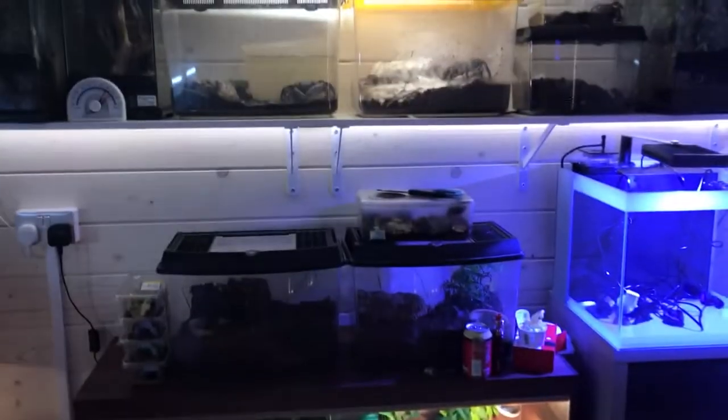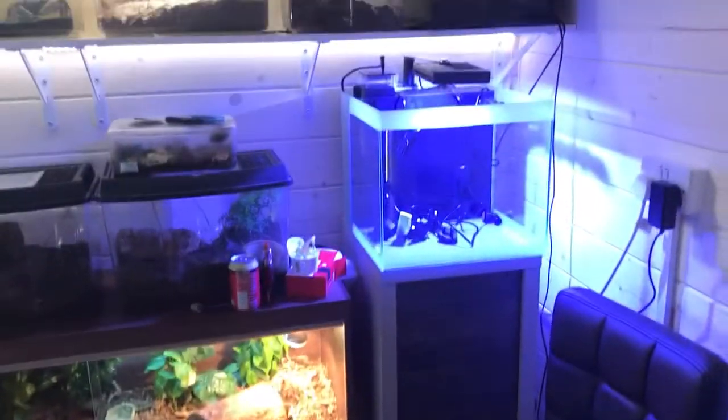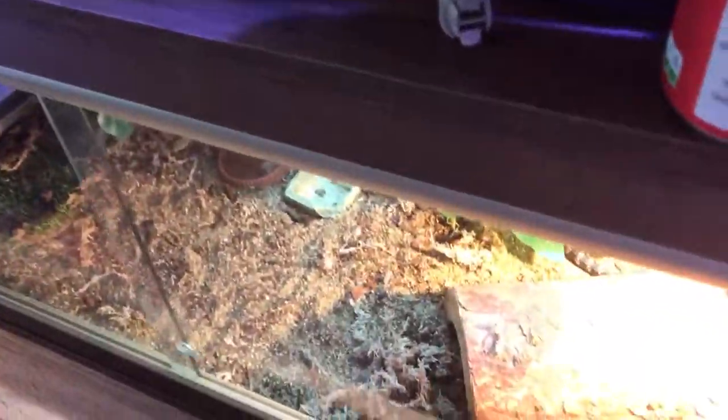It's actually so lit up and bright in there now I don't actually need these lights. So yeah, coming on really well — just put that together yesterday. And here's the other thing guys, this is the other new lizard that I've got.